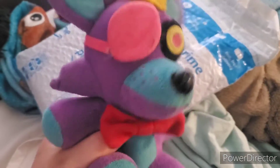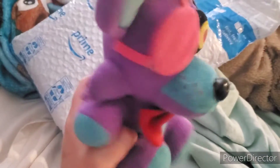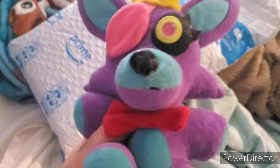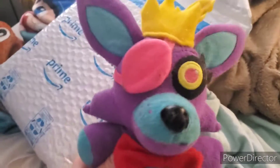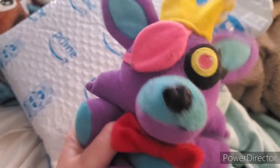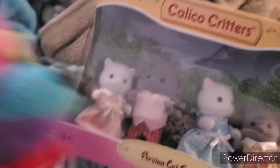This next package is gonna be a little different than what I usually get — a combination of kind of both plush and action figure at the same time. This toy is more towards girls but they're really cool, and I might actually make a series with these on YouTube. I'll also go back to doing plush videos. Anyway, I got my first set of Calico Critters!